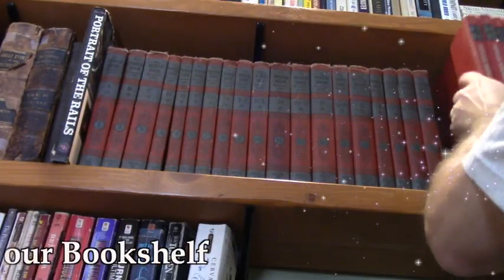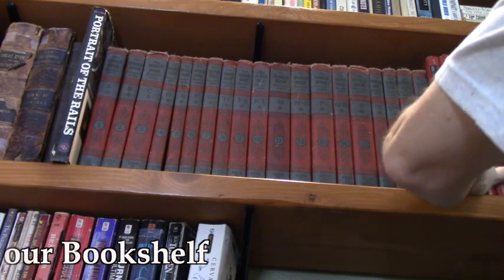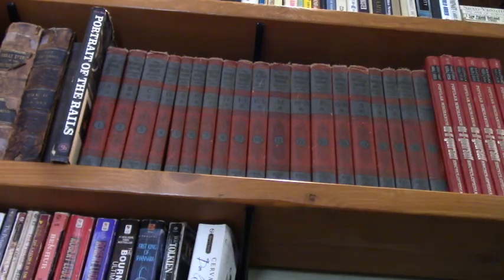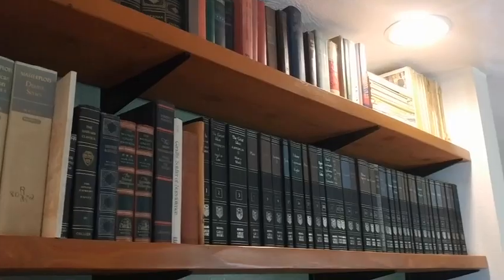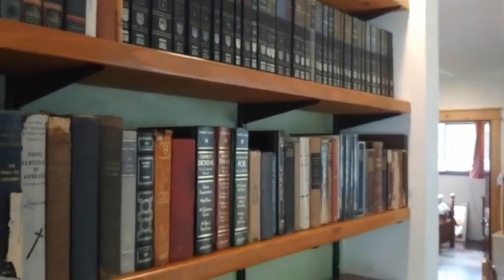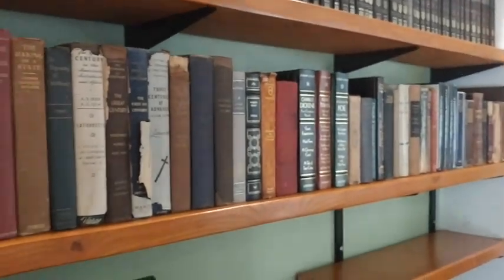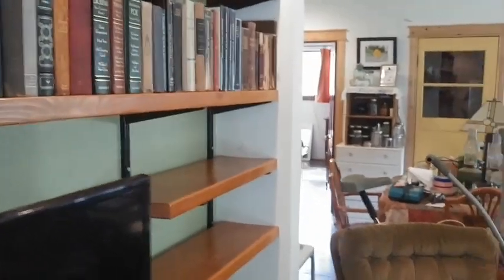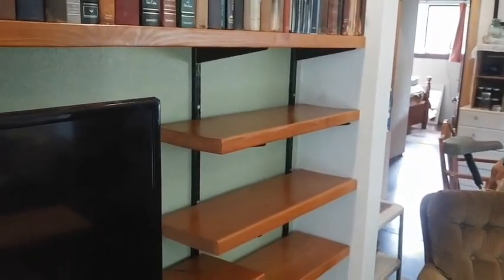A few years after we moved into this house, we decided that we needed a bookshelf. I collect a lot of books — I love old books. I love books on history because I'm a history teacher, and philosophy and literature and so forth. So I got a great collection of books, and what I want to do is pretty much show you our solution to our bookshelf.